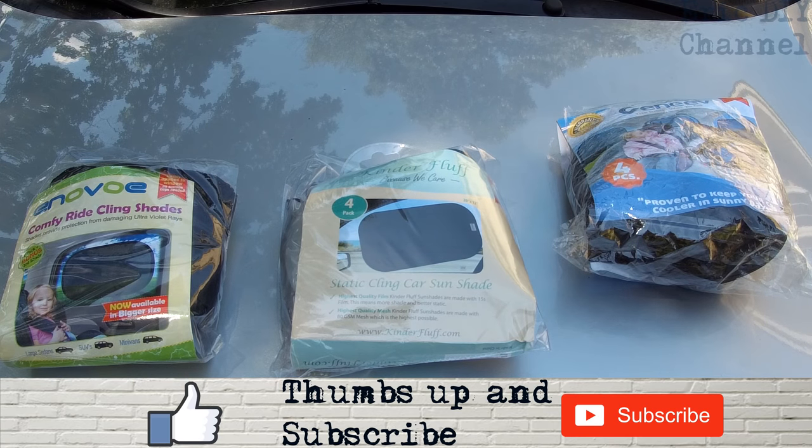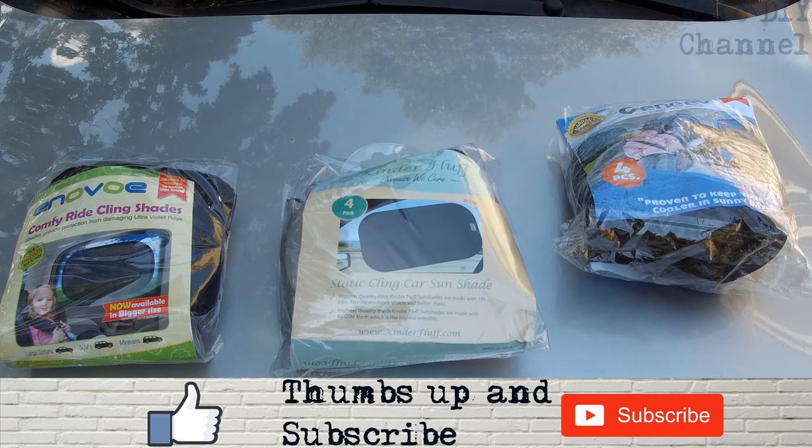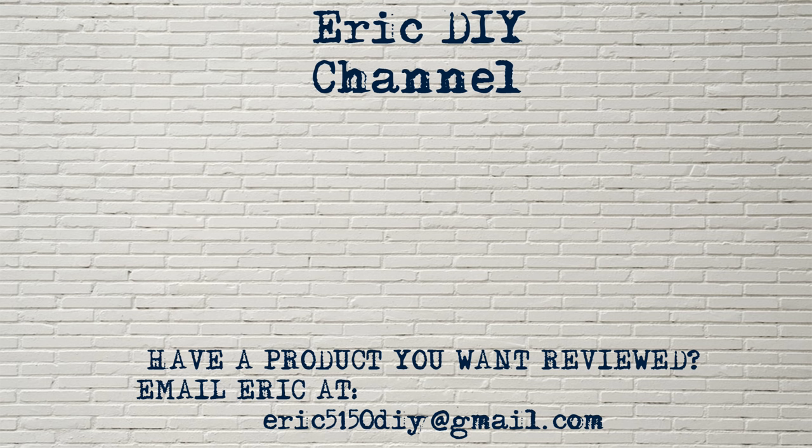Also hit the bell notification icon so you can be notified when we make more videos. If you have a product you'd like reviewed, please contact Eric by emailing him at eric5150diy@gmail.com. Have a great day!